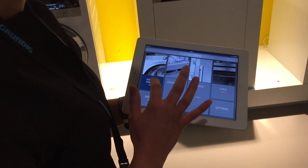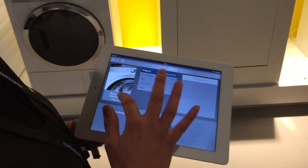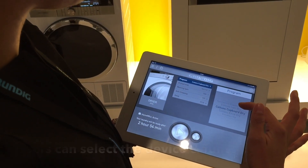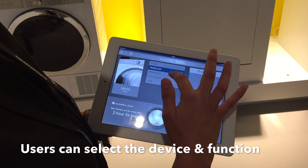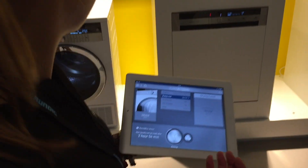So you have to press here, for example, and then you can choose a program here. You can choose a dryer level or anything, maybe a delay or something, and then you can press here to start.